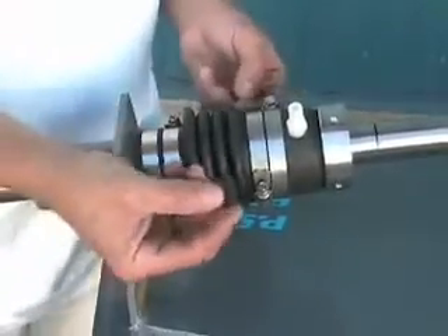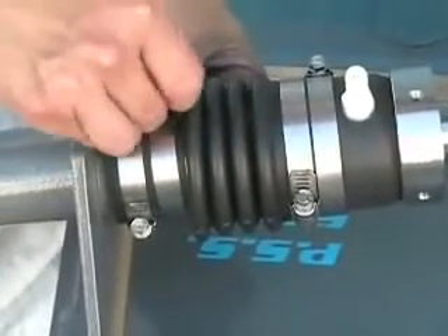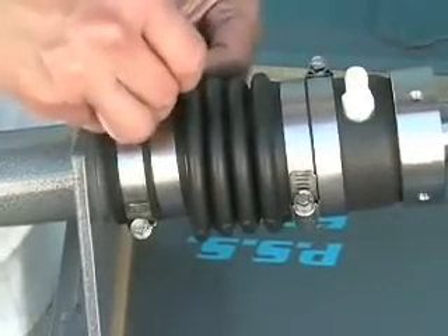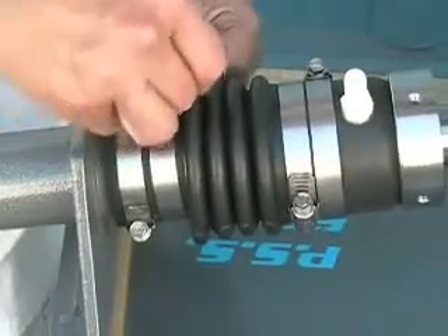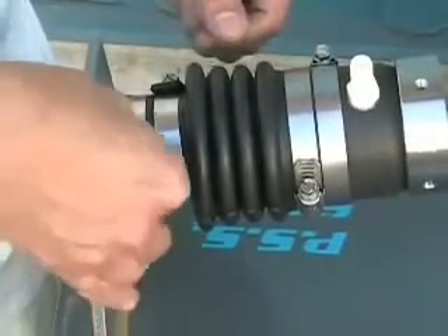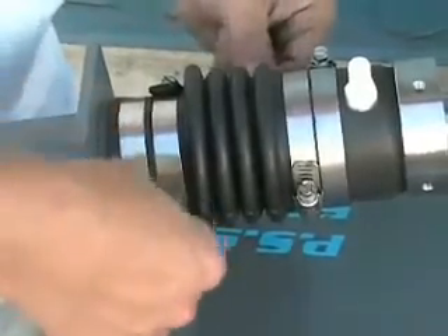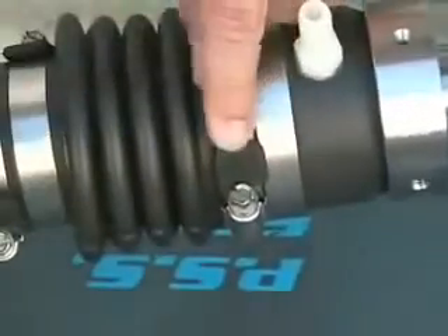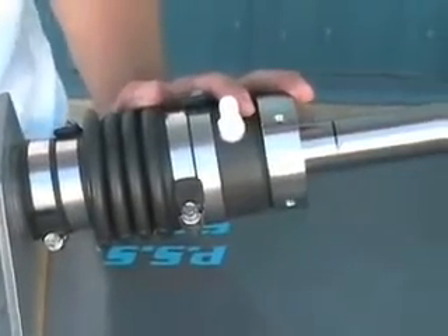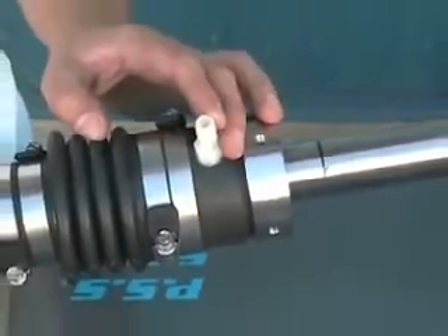We're now going to fit the PYI clamp jackets to the tails of the hose clamps. These clamp jackets are intended to keep you from possibly snagging your clothes or arm on the tail end of the hose clamps, so if you have any other hose clamps with tails that you would like to fit the clamp jackets on, please give PYI a call. The next step is to refer to the installation instructions for the proper venting or plumbing of water to the PSS shaft seal.